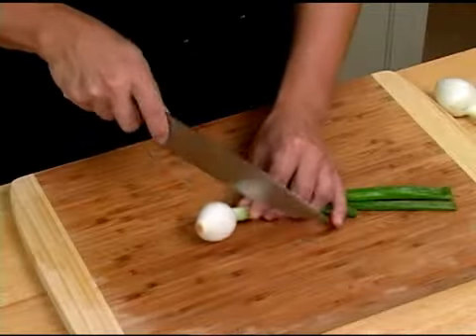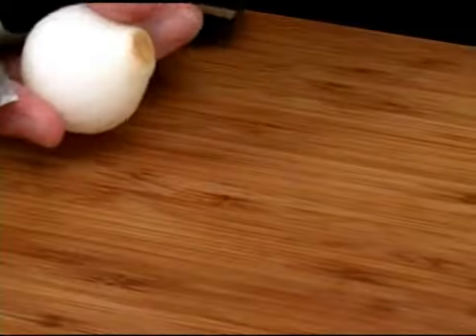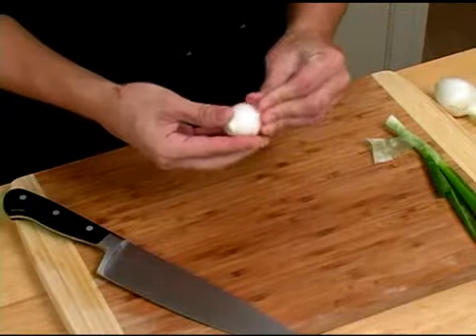To prepare your sweet bulb onions for cooking, we can do two things. First, we're going to cut off the top here. This top part is a green onion, which you can use in any shape or form. For the bulb onion part, we're just going to cut off the very root end here, and I'm going to peel any peel that may need to be removed.